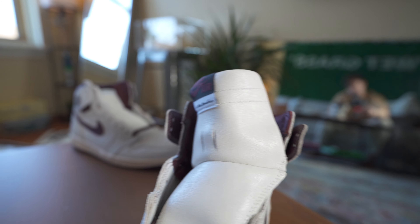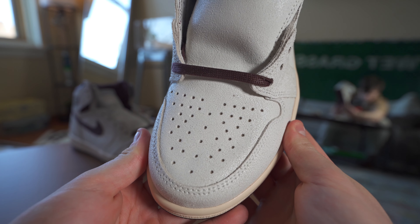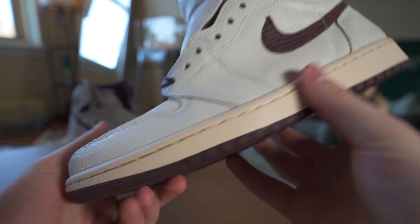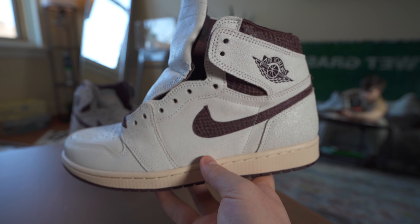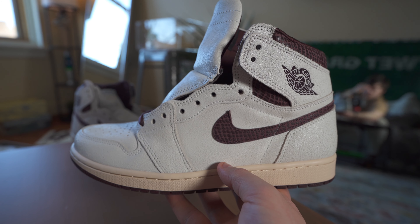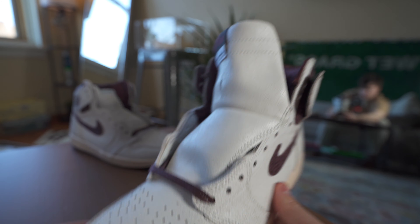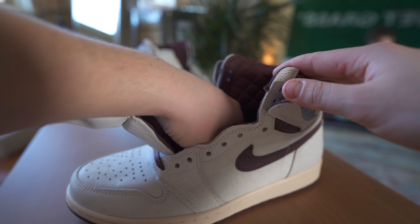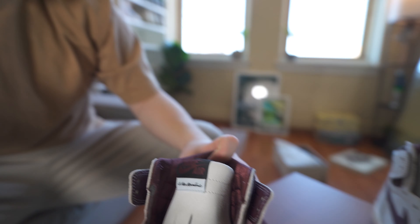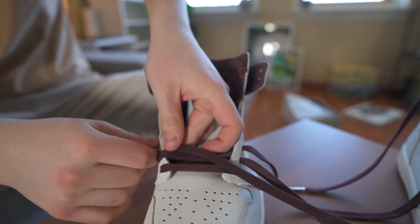Jordan Ones aren't comfortable to start with, so the stitched insole shouldn't affect comfort much. Putting the insole back in — the tongue is something I definitely want to note: it's very, very padded and thick up top, then a little thinner at the bottom, with that same cracking leather material. The toe box has cracking leather too, nothing special there, but this is going to be a shoe that almost deteriorates over time and gives you a completely different look the more you wear it.